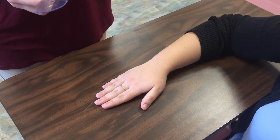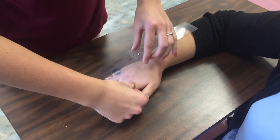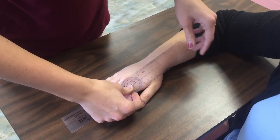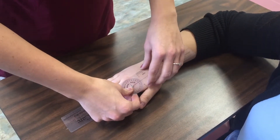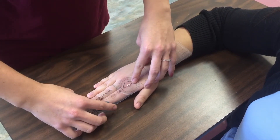To measure abduction at the second digit, I would first line the fulcrum up at the MCP joint of the second digit. I would line the stationary arm up with the midline of the second metacarpal and the movable arm in line with the proximal phalanx of the second digit.